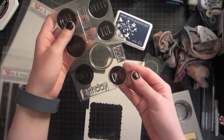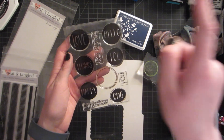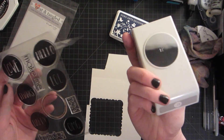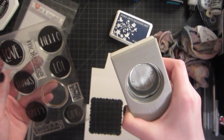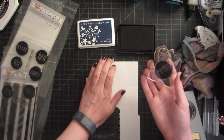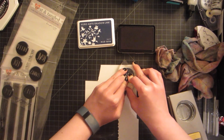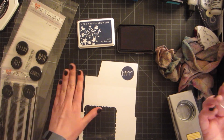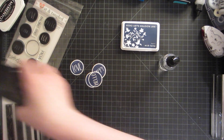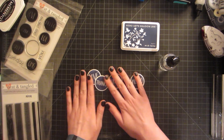Now I'll be using the Everyday Circles set from Neat and Tangled, stamping 'Happy,' 'Thanks,' 'Love,' and 'Hello' on a piece of scrap cardstock, then punching them out with a punch. I'm using this navy midtone ink from Hero Arts — it's a really fantastic navy and it goes with all the colors we used on our backgrounds. I ended up using a one-and-a-half inch punch because it was just perfect with the border. I love it and now they're nice and happy!